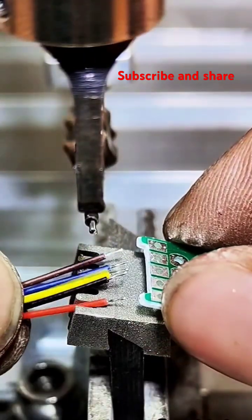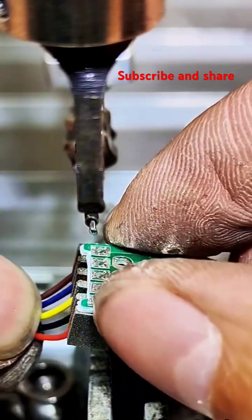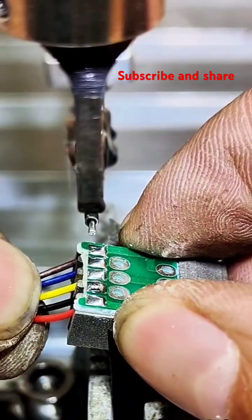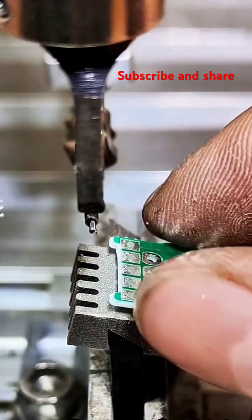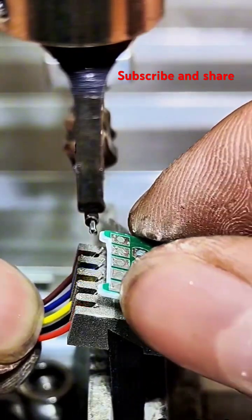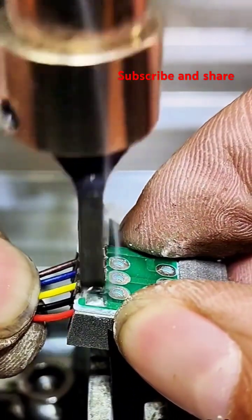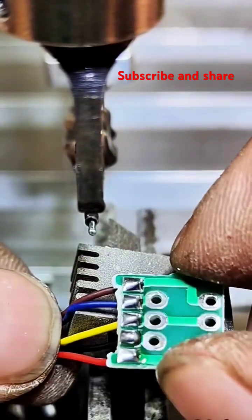Flux application. Flux is a chemical cleaning agent applied to the joint area. It serves several purposes: it removes any remaining oxides that might have formed, it prevents further oxidation during the heating process, and it helps the solder flow and wet the joint surface, creating a good metallurgical bond.